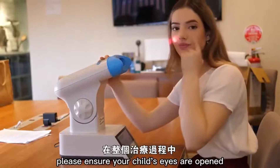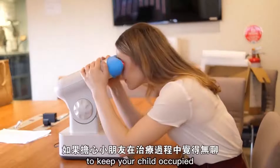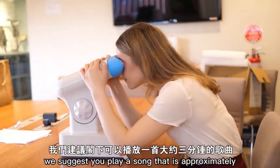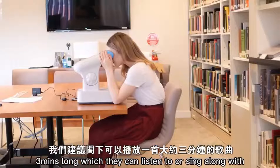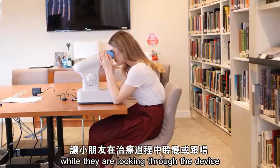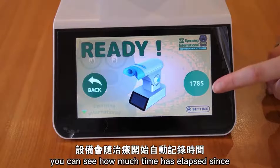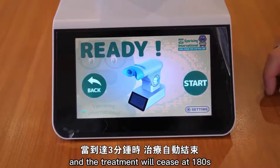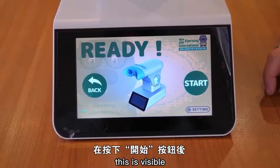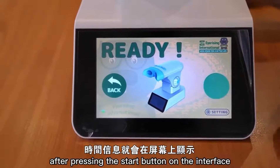Please ensure your child's eyes are open during the entire treatment. To keep your child occupied, we suggest you play a song that is approximately three minutes long, which they can listen to or sing along with while they are looking through the device. On the device, you can see how much time has elapsed since starting the treatment, and the treatment will cease at 180 seconds. This is visible on the display screen after pressing the start button on the interface.